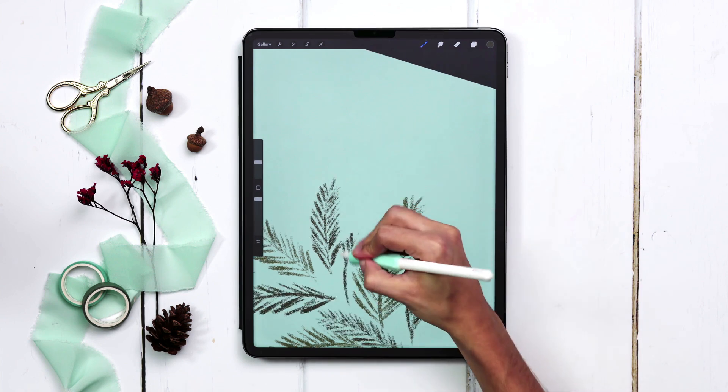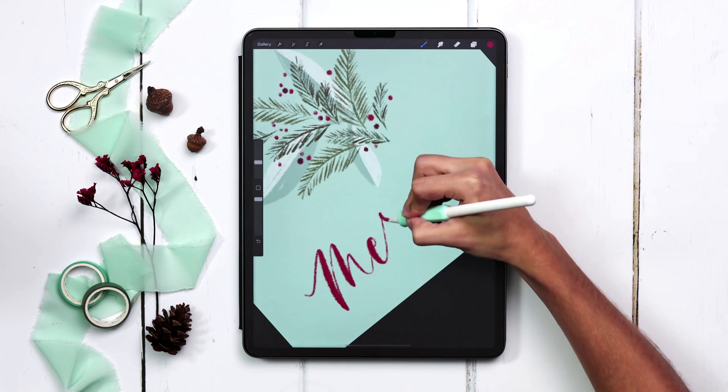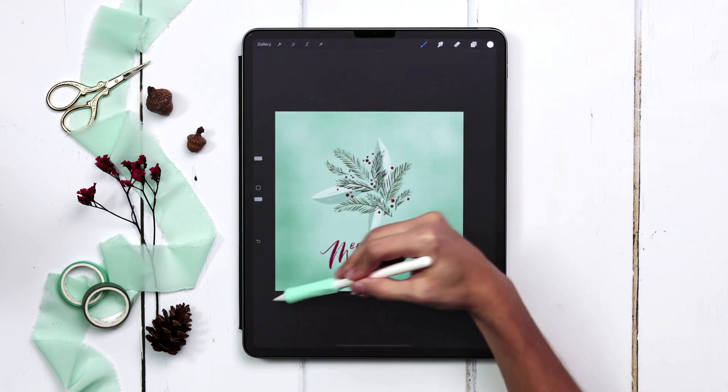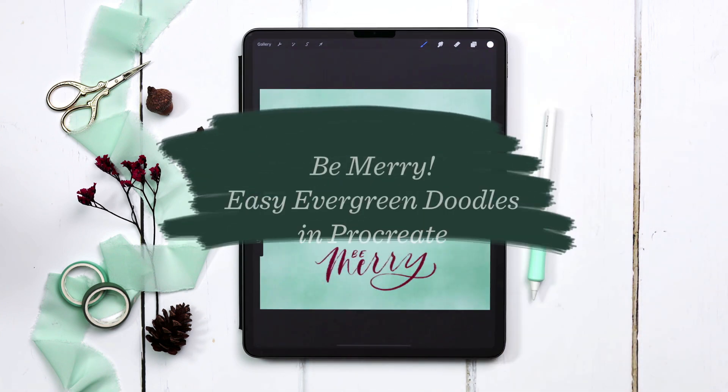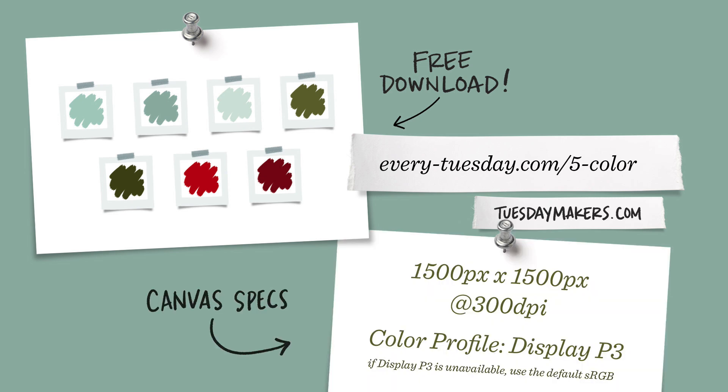Today we're kicking off my annual holiday tutorial series with a sweet cluster of evergreen branches and berries, complete with a textured background and hand lettering. The color palette for this project is free — just tap the link in the video description and you can download and install it. I'm going to start by creating a brand new canvas. I've listed my specs on screen and let's begin.